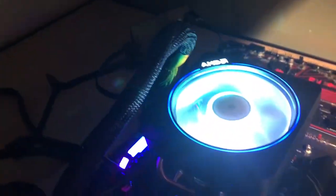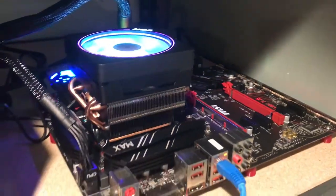Hey guys, RedLama here. Today's video we're going to be looking at this CPU mining rig that me and my son had built.